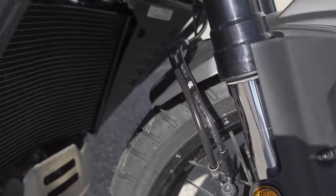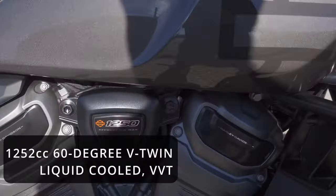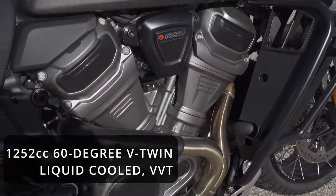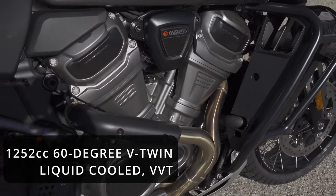These brakes have a good progressive feel but not real snappy, just good stopping power. Here's the star of the show: the 1252cc 60-degree V-twin liquid-cooled VVT engine.